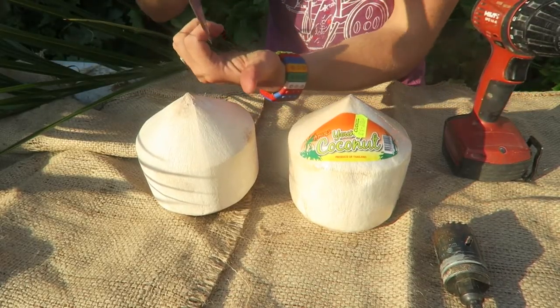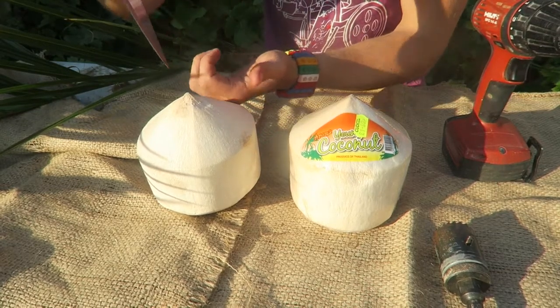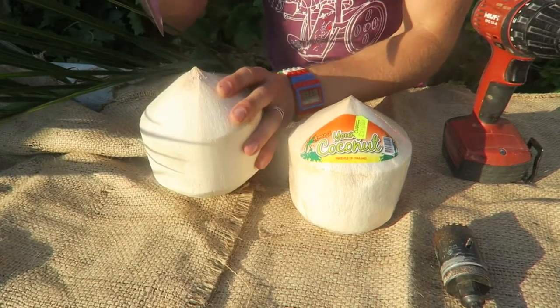The first time I cut a coconut I actually slit my thumb open because I was jabbing it and it slipped and went into my thumb — that was really painful, so don't be doing that.